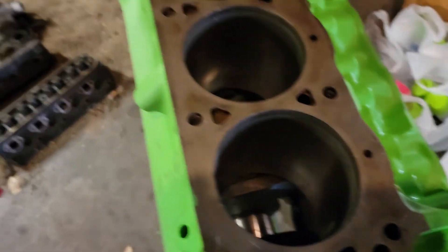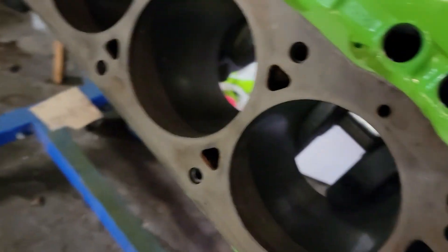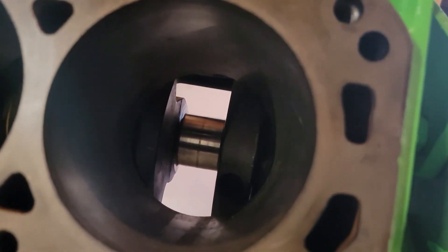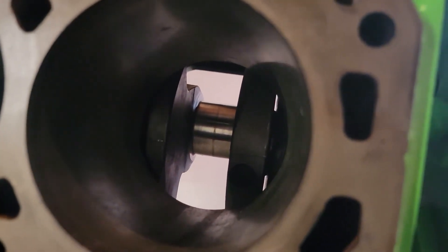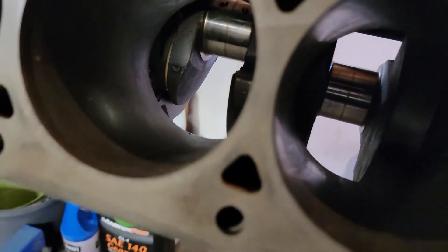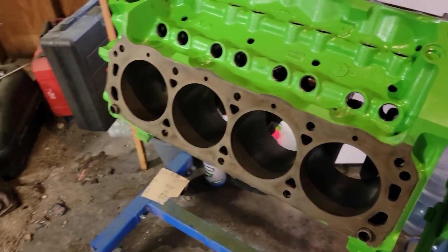I want to throw some crosshatches in it and just clean out a little bit — let me try and get this turned towards some light. Overall, it's got some dirt and some hair in there from the wind blowing crap around. But overall, the cylinders are not bad at all. They just need a little bit of cleaning up and some crosshatches thrown in, which is what those bore brushes are good for.